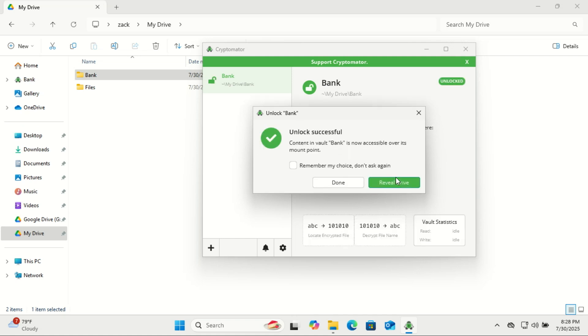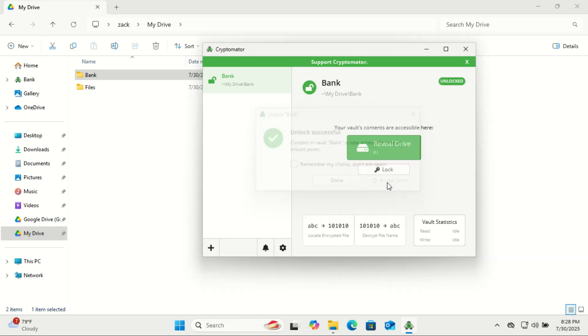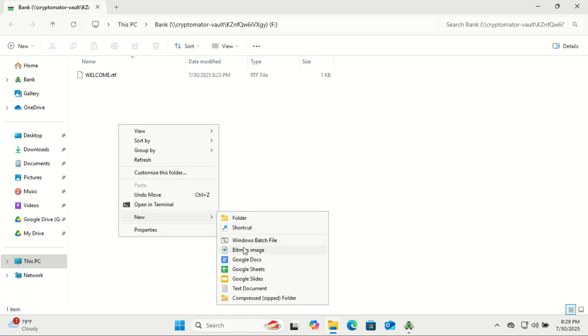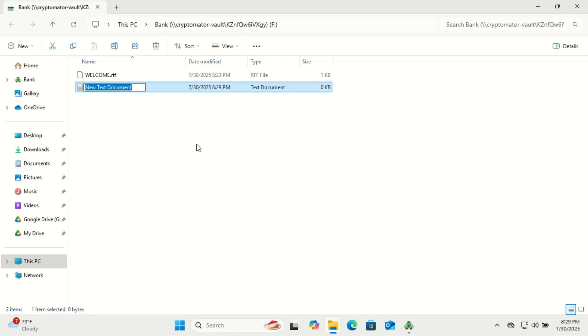Once your vault is unlocked, just click on 'Reveal Vault' or 'Reveal Drive.' This will open it in your file manager, where you can easily add, access, or modify your files just like you would in any regular folder.